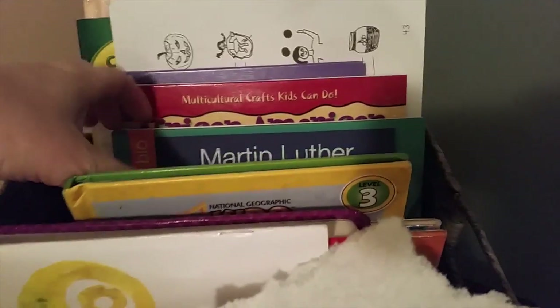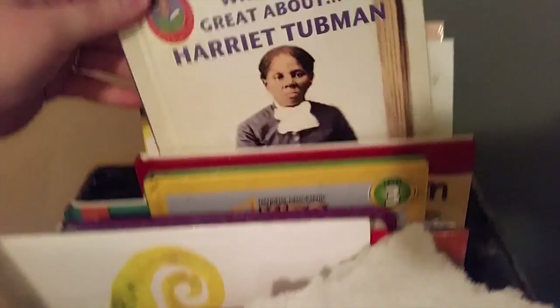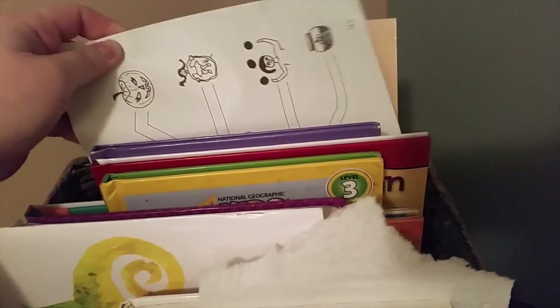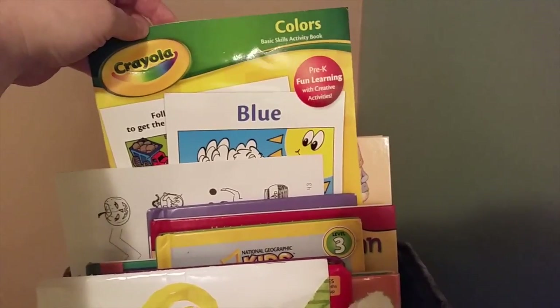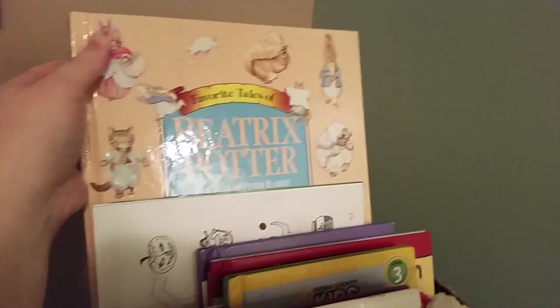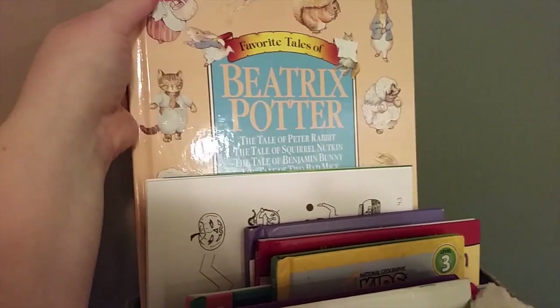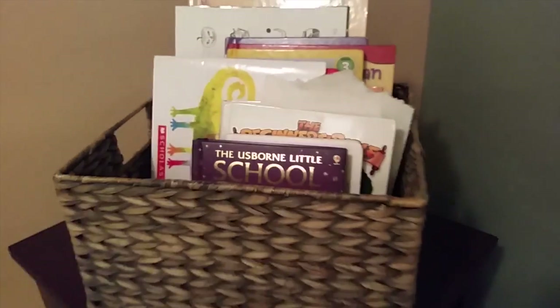We're also reading a little bit about Martin Luther King every couple of days. These are my top picks that I've been reading to her, and these are crafts we haven't done yet. This one is about Harriet Tubman. These are extras for Explore the Code — she uses it all the time and is in love with it, so we're going through the books really fast. This is a coloring book for my son that goes with our color theme, and this is Favorite Tales of Beatrix Potter. They love the Tale of Peter Rabbit, so we've been reading that one.